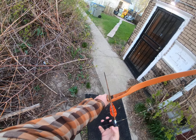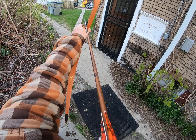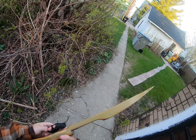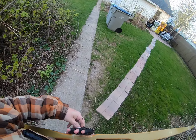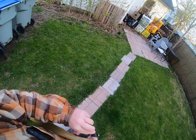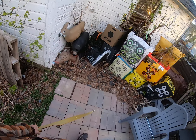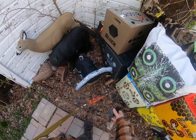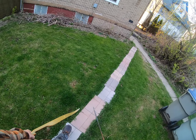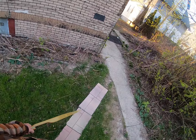Here we are at 15 yards. It's almost easier to get a cleaner release with the heavier poundage — you wouldn't think that a mere eight pounds more would make that much difference. Look at another one right in the center. I can feel the difference; it just seems to pull that string out of my fingers as I'm relaxing.